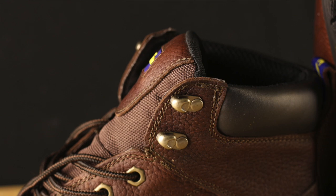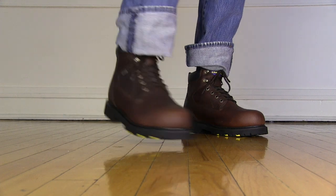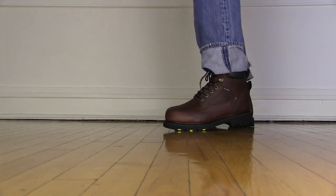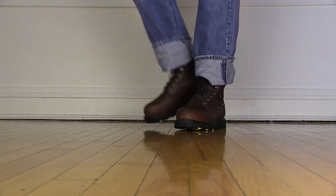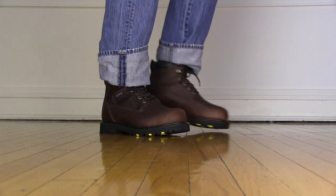When you open this thing up you're going to have a nicely padded tongue, padded all the way down into the metatarsal part of the foot. You also have a beautiful padded collar with a little boot pull on the back. Speed laces and eyelets are nothing really fancy, but they are dependable and durable — fully riveted in and washer backed, so these aren't the type of speed laces you can bend and just rip right out.